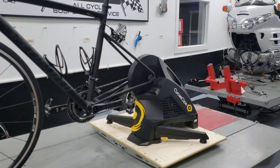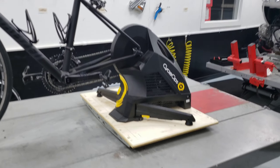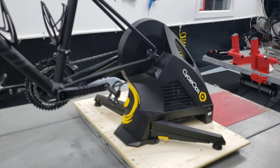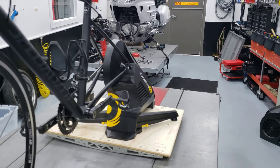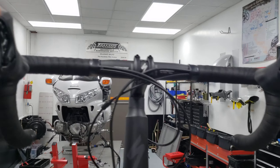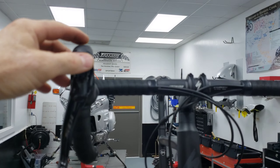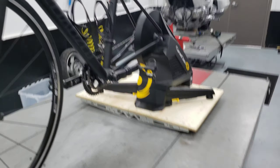Here is a Cyclops Hammer mounted to our Action Rocker Plate. No need to sell you on the function of the plate — you guys have all seen how whisper-easy it is to make the rocker move. Takes no effort, completely natural.